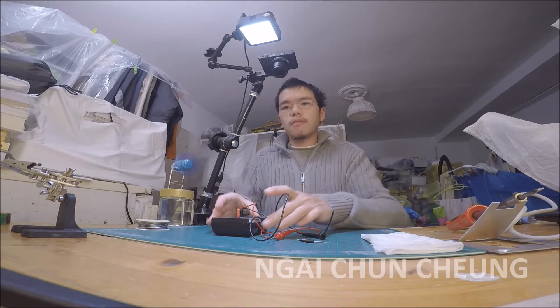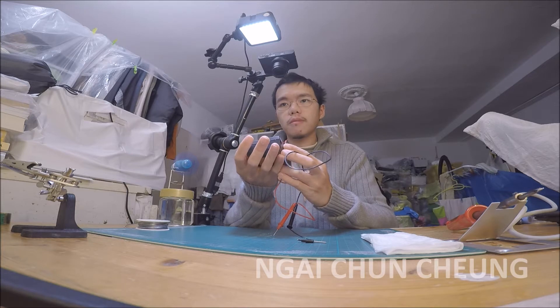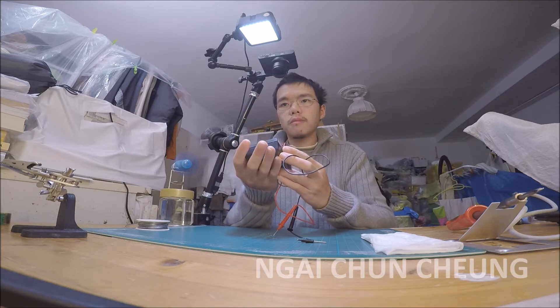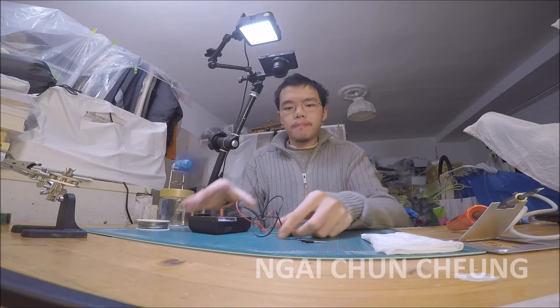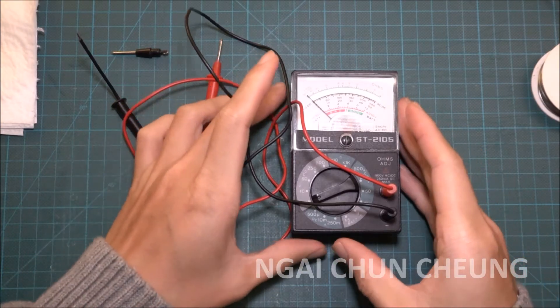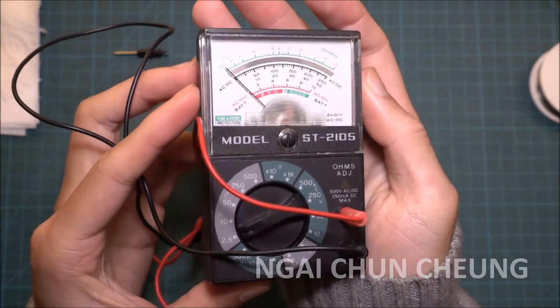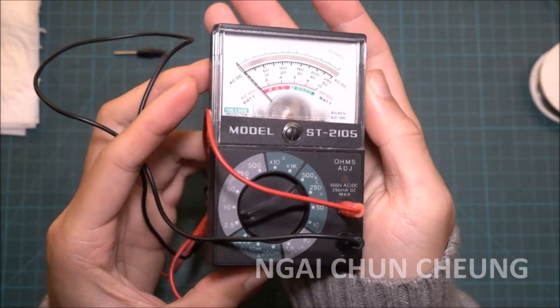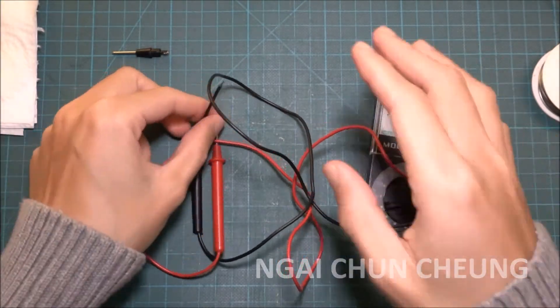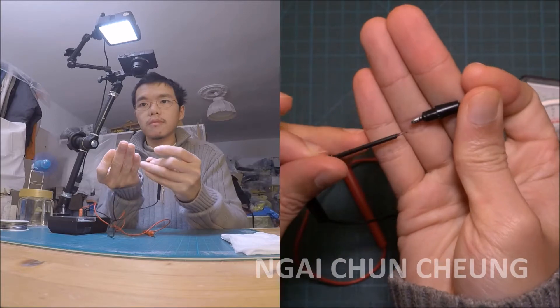In this video, I'm repairing an analog multimeter. Here you see the analog multimeter connected to a broken test lead. The wire is no longer attached to the tip, so it needs to be soldered.